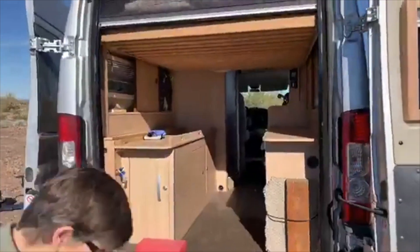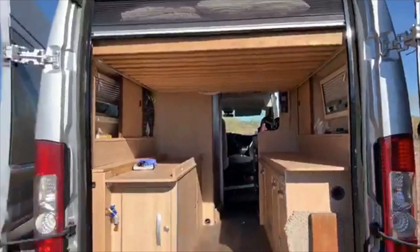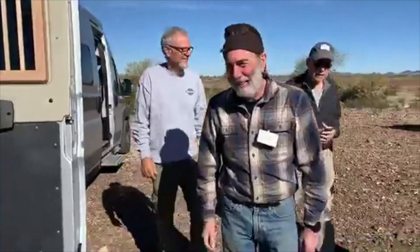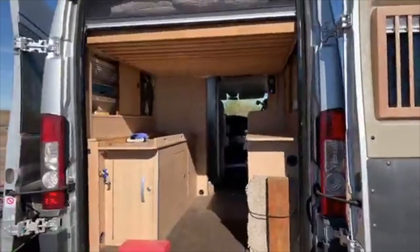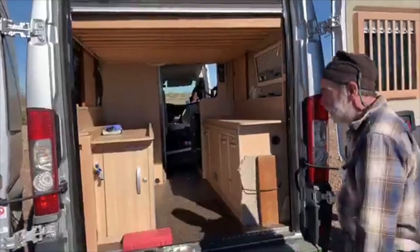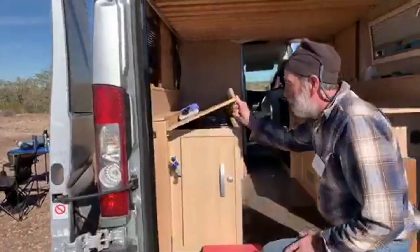We're going to go check out Jim's new setup over here for his bed. This is Jim. We're showing off our van — we weren't satisfied with the access to storage when we got it.